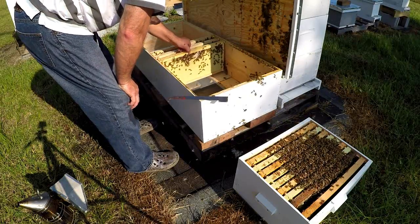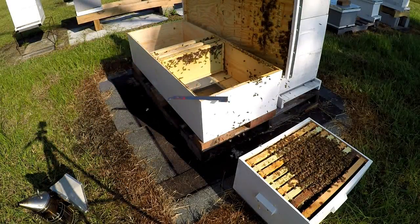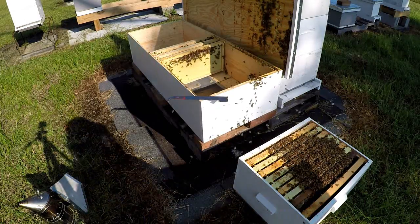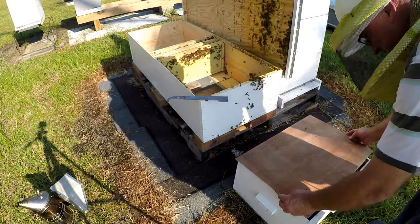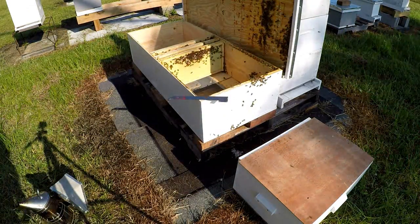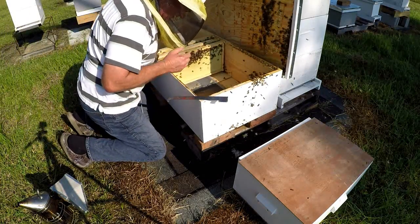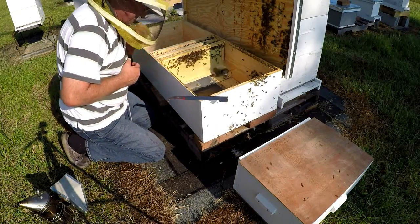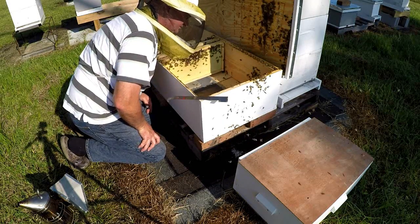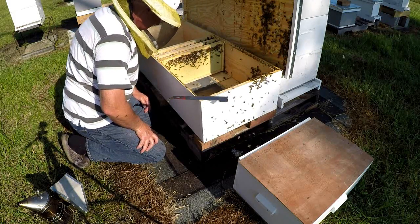I'm going to see if the queen has to be left in here. While I do that I'm going to cover this up. A lot of bees still here.